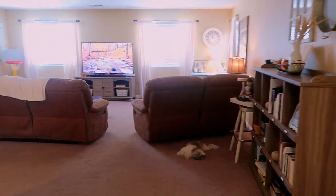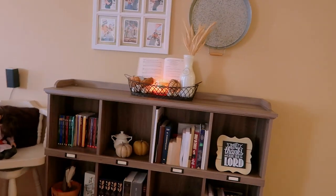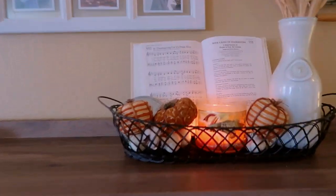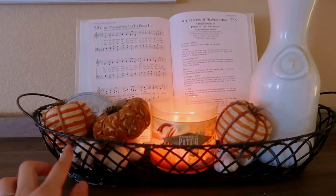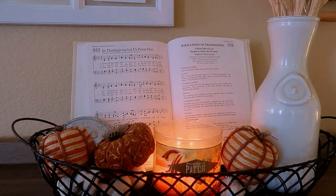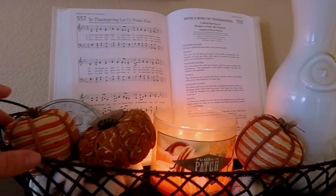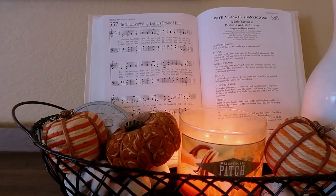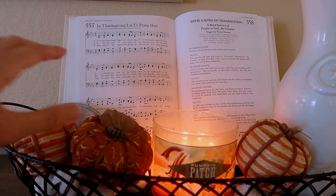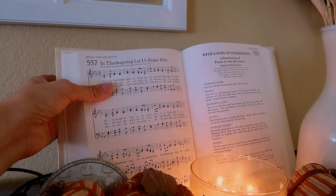Going into my living room past my entryway, we have this bookshelf area. On top of the bookshelf I have this basket, and I switch out some pieces seasonally — so for fall I put some pumpkins in there. These are the Kirkland's pumpkins like the one I showed earlier, and one from that set from the store in Oregon. I also have a hymnal I bought at a used bookstore.